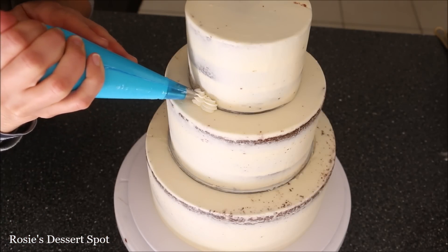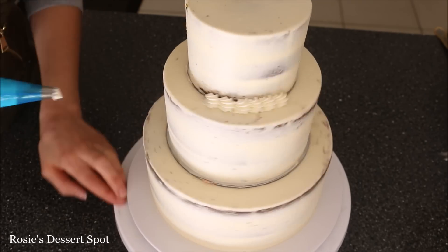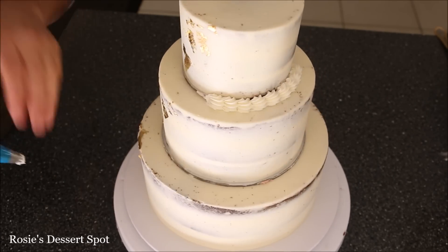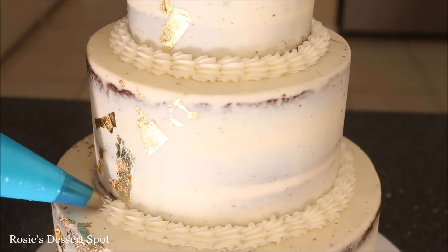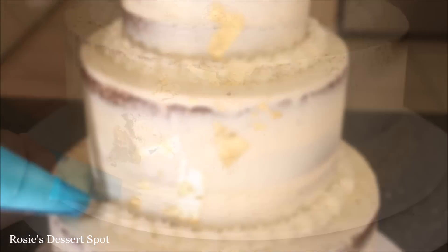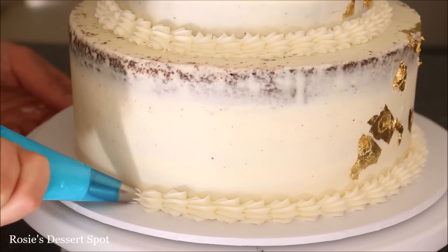With a 32 piping tip, start piping a shell border. I like to start at the back of my cake because I know that's where it will end — you always have that one shell right at the end that looks dodgy when you're trying to connect it, so that's why I always start at the back. I did this for all three tiers around the very base.